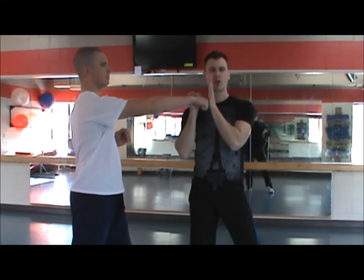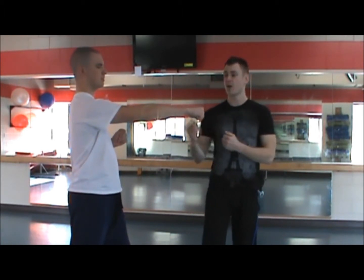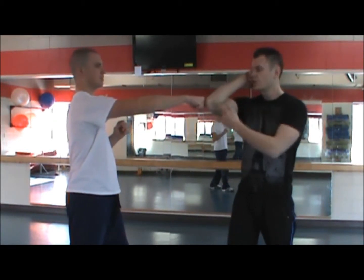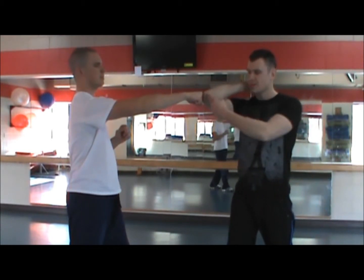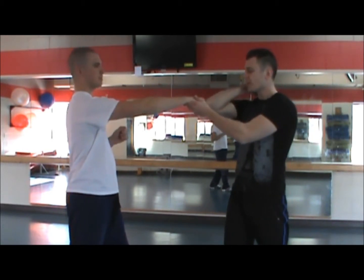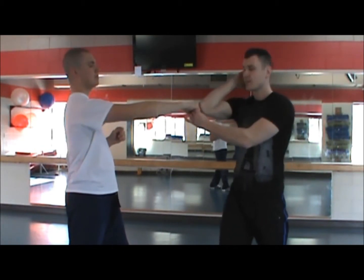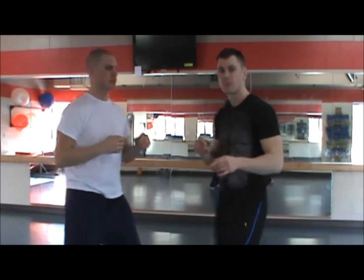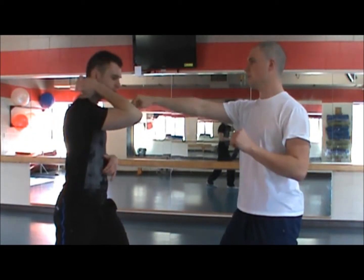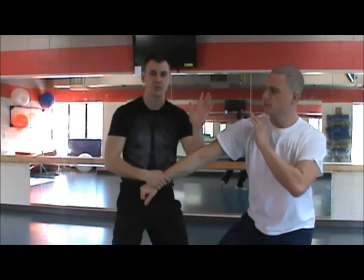It's a block or an attack that destructs a certain body part — it actually destructs it and really hurts it bad. So whenever Matt throws a punch, I'm going to do a destruction with my elbow. All I'm doing is bringing up my elbow for Matt to punch into. I'm keeping my hand here, but as he's punching my elbow, this could easily break his knuckles on my body and break the metacarpals.